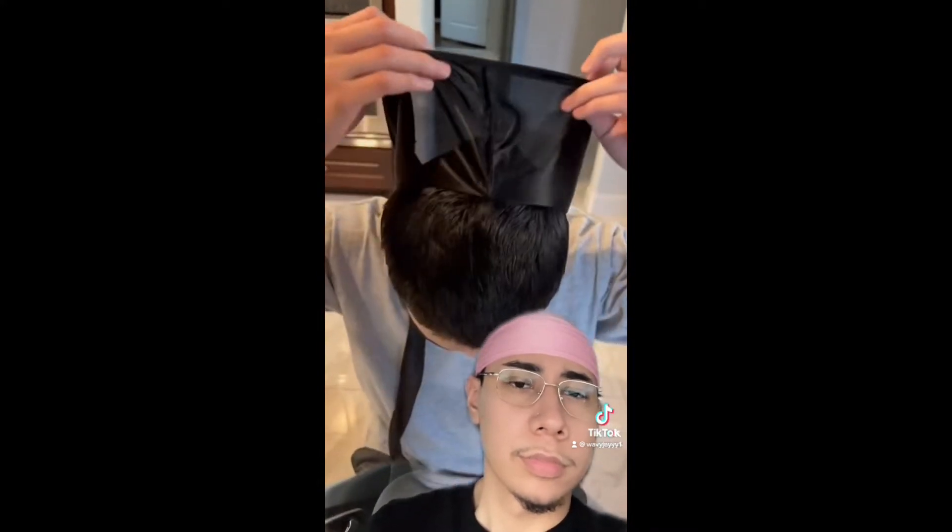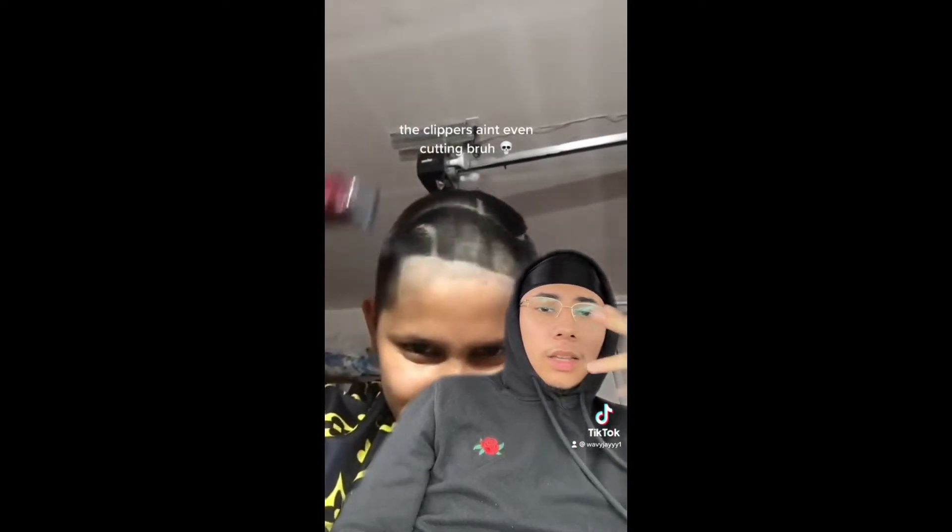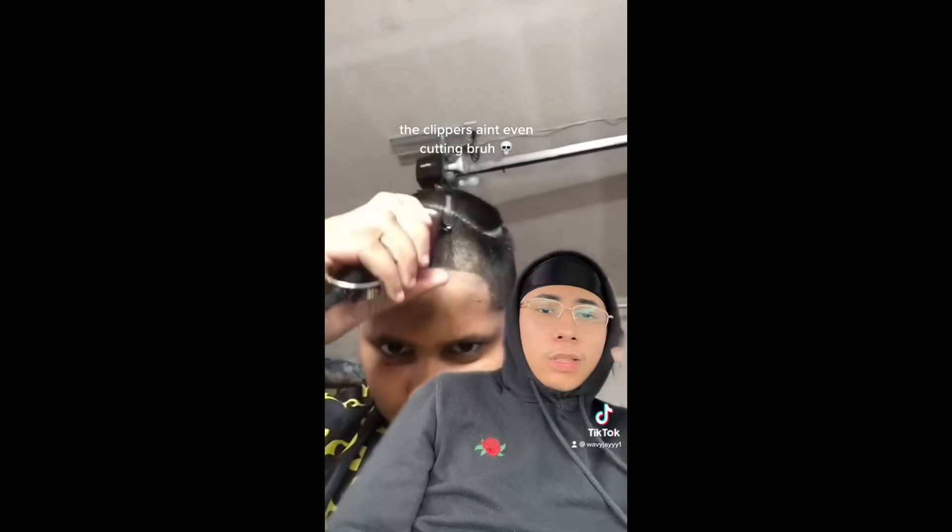A real wave check? Okay. My boy got a mini mohawk. These clippers ain't even cutting, bro. What are you doing? My boy trying to get an inverse mohawk. Nah, man. This is what it looked like if a silver tooth was a person.